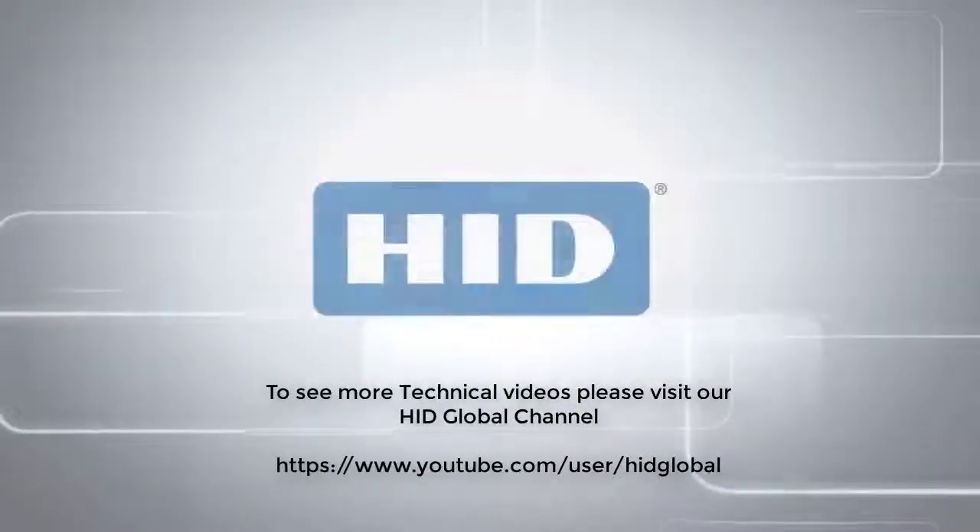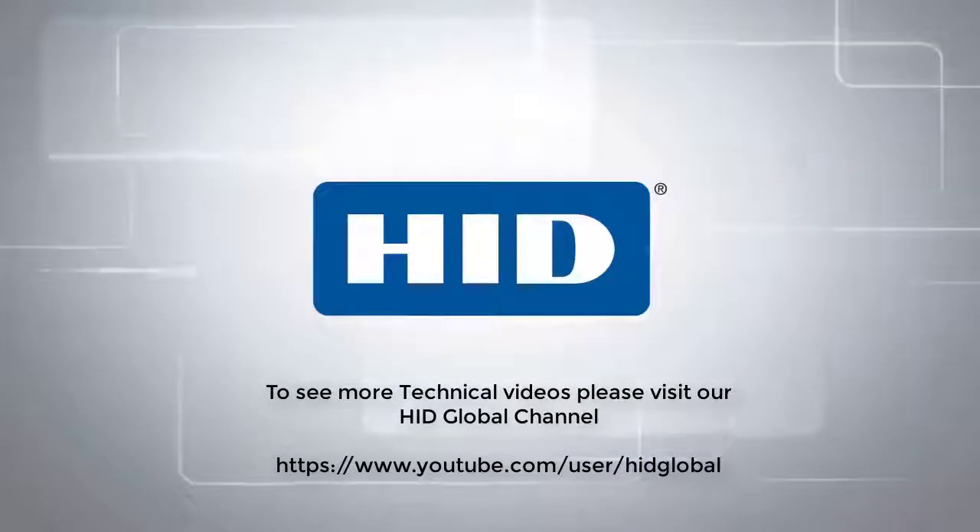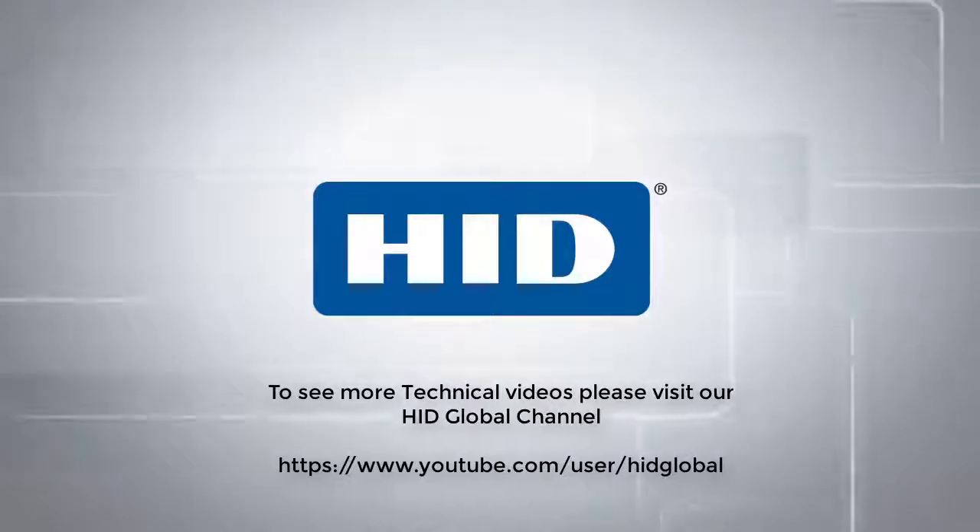To see more technical videos, please visit our HID Global channel on YouTube. We'll see you next time.